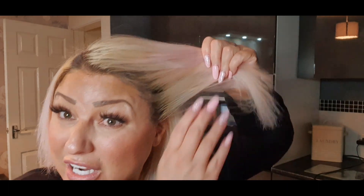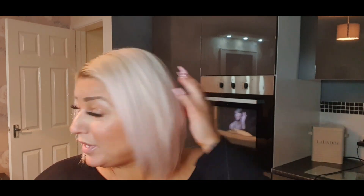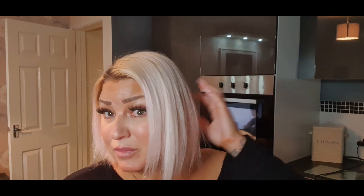Right, so that was thirty minutes of my life I won't get back. I need binoculars to see it! I did leave it on for thirty minutes but — excuse my language — absolute shit. Really gutting, waste of money. I tried one before and just chucked it straight on dry hair and it completely washed straight off. This time I read the directions and it said to leave it on damp hair.